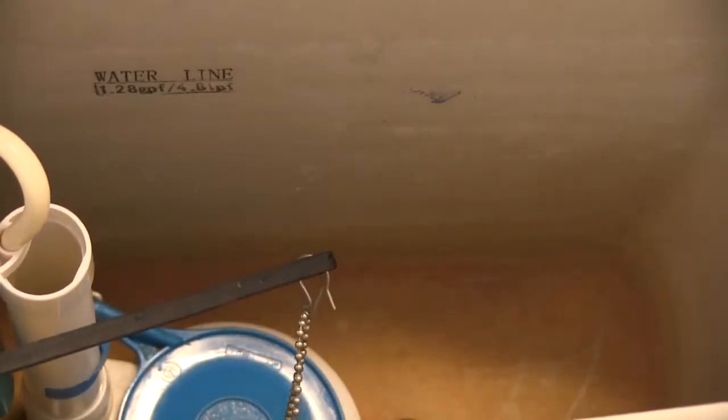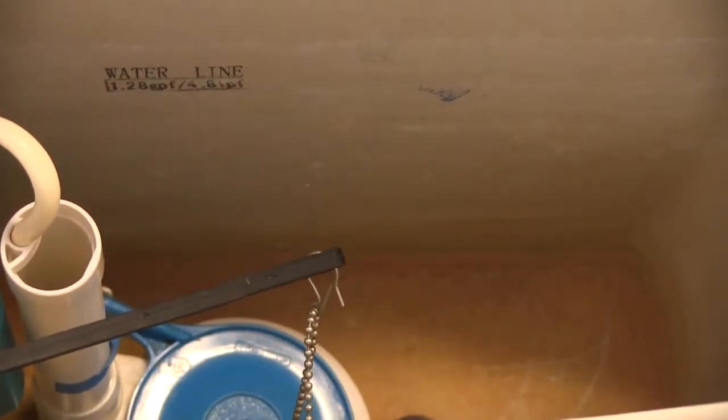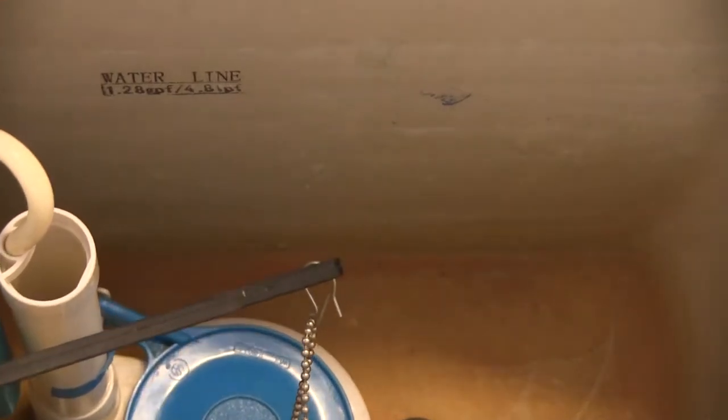You can see inside here there's a water line — that's the fill line of the water. When the water is being supplied to the tank it's going to fill up to that water line. This is a 1.28 gpf — that is 1.28 gallons per flush, or 4.8 liters per flush. In America we use gallons, and that's 1.28 gallons per flush.